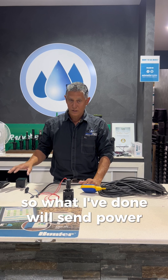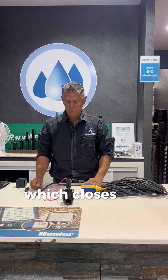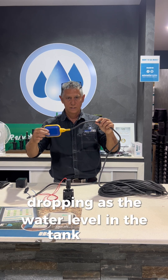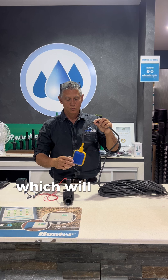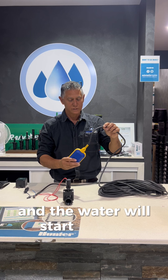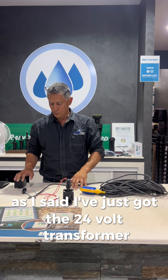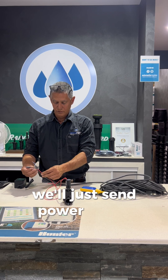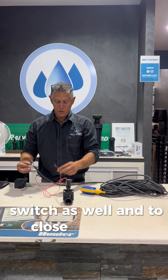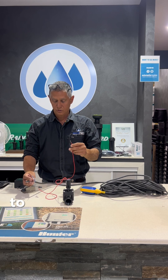What I've done is send power from the transformer through the solenoid valve, through the float switch and back, which closes the circuit. It's the action of the float switch dropping as the water level in the tank drops which will actually energise the solenoid valve to open and the water will start flowing. To close the circuit, we need the other wire coming from the coil or the solenoid valve to the float switch.